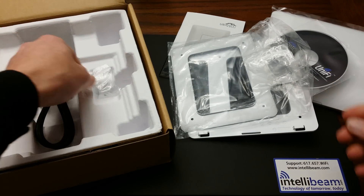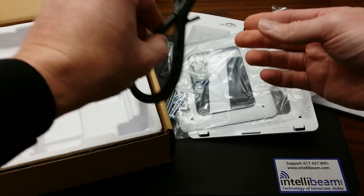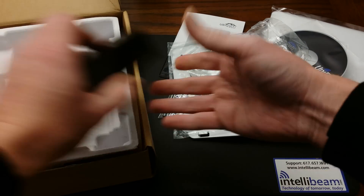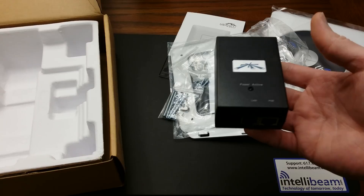Also included are the sealing mounting plate, some screws, more screws and bolts, a power cord, and the Gigabit PoE adapter, which is a 48-volt adapter.